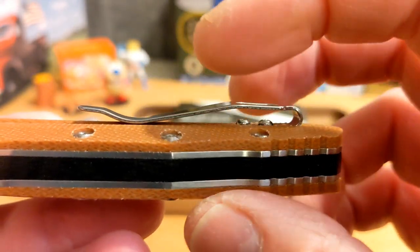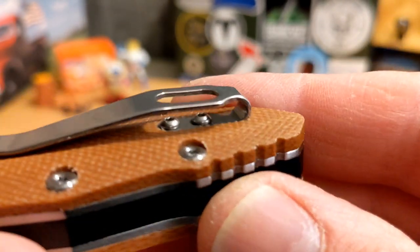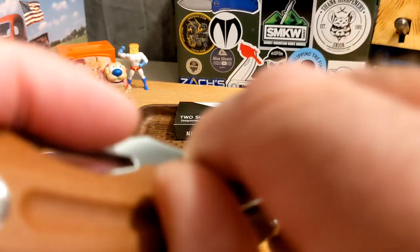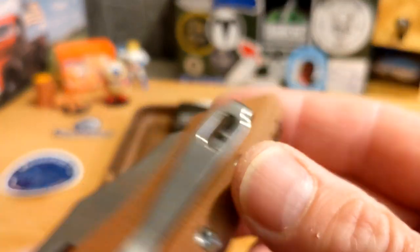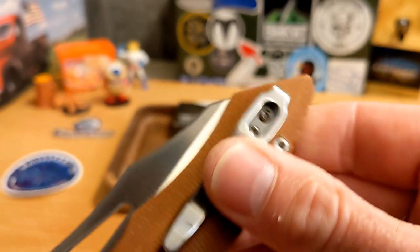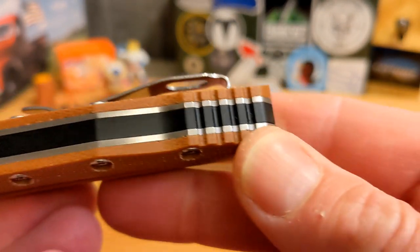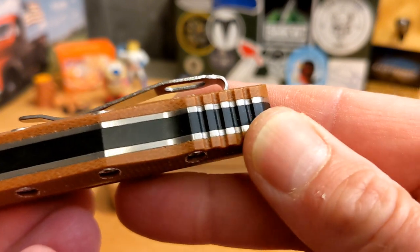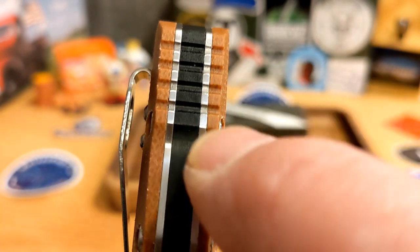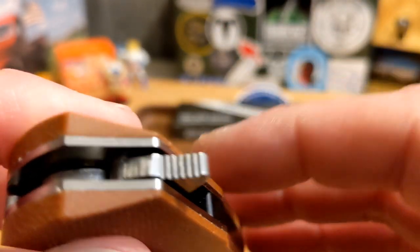You have flat-top screws, and because of the chamfering those stand out just a little bit, but they don't bother me. You have round screws under the pocket clip, but there's plenty of clearance in and out of the pocket — great retention, no problem. It's not quite deep-carry all the way to the end, but it's pretty deep. It's right-hand tip-up only. There's a pretty long back spacer — looks like black G10 — and some aggressive jimping through both liners and on the back spacer. There's also jimping on the flipper tab.